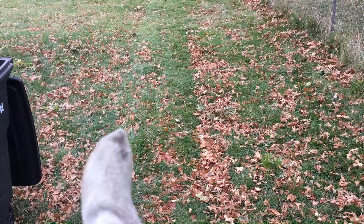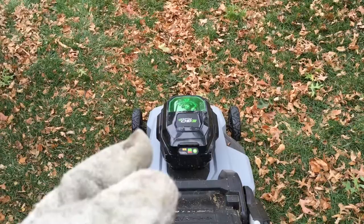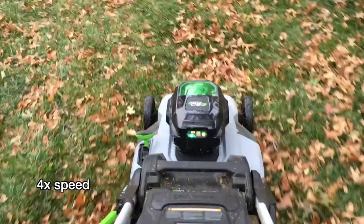I sometimes use a zero-turn mower with the bagging system on it, and it definitely gets more than this mower, but it's a lot more powerful than this too. I'm not really saying if this is good or bad — you can look at what I'm doing here and determine if it's good for your situation. I do use this, but I also like the zero-turn. They're just two different tools to do the same job.